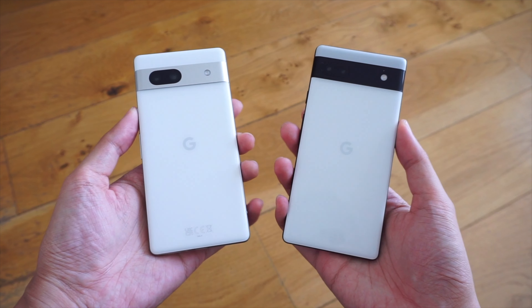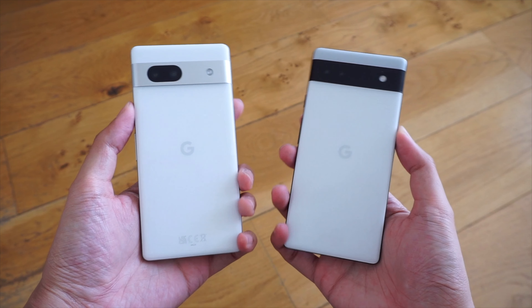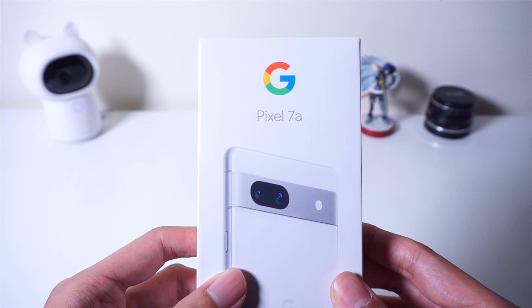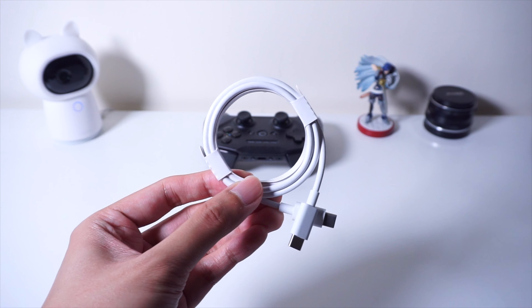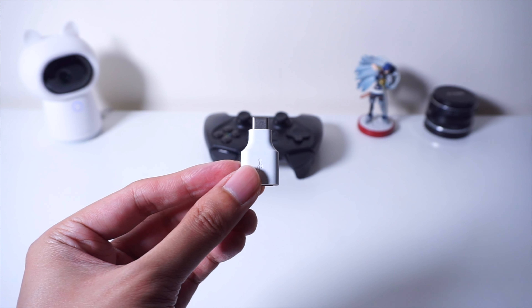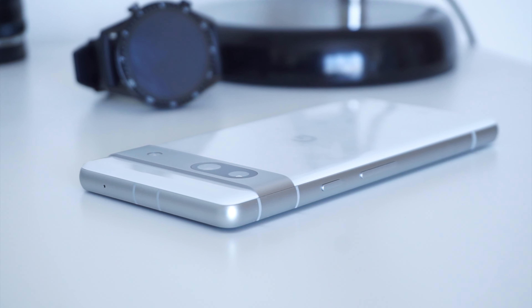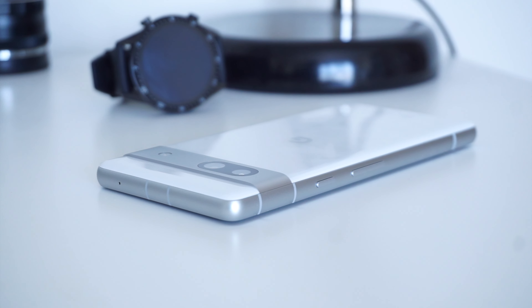As I mentioned, it does get some neat upgrades, especially compared to the older A-series models. Unboxing the phone, you do get a standard set of accessories in addition to the phone itself, such as your SIM eject tool, some paperwork, a USB-C charging cable, and a USB adapter. As with recent Pixel phones, we no longer get a charger with this one, so you're going to have to buy one separately, or you can use your older charger.